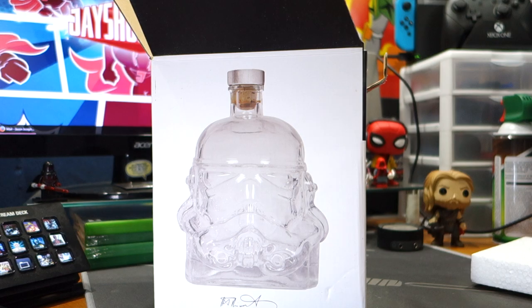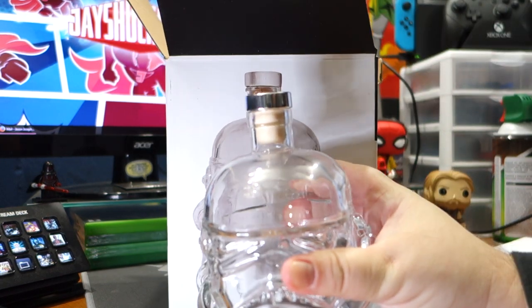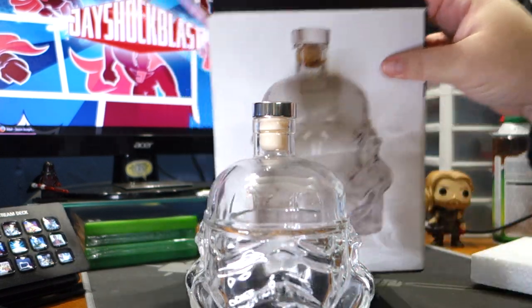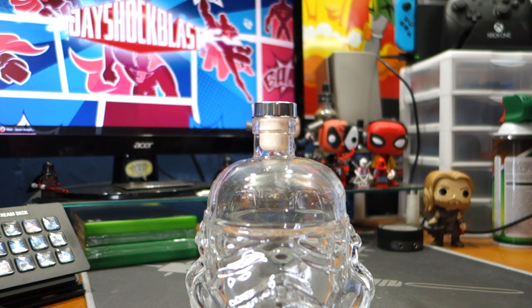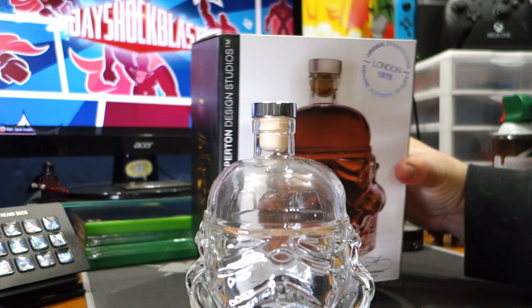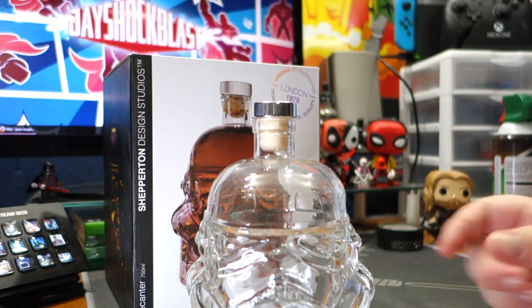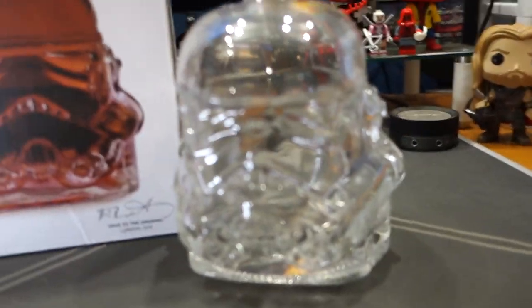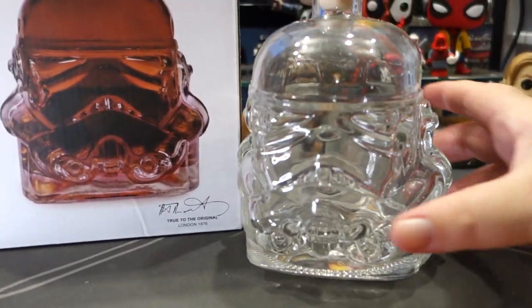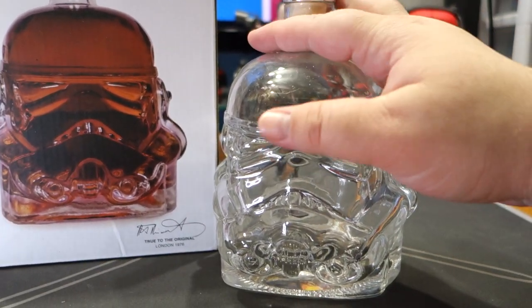Wow, holy cow! Alright, I know that's a little off base here but we'll look at this in a second. The first thing I'm going to do is wash it because it was in some styrofoam. Let's bring the camera down a little bit — and here it is. This is even cooler than I thought it would be.